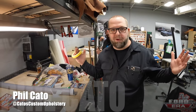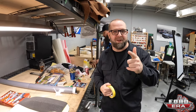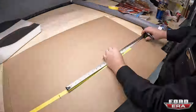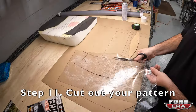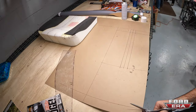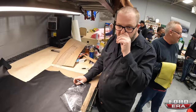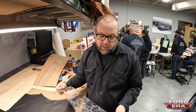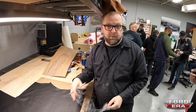Hello everybody, welcome to day two of Bitchin' Stitchin'. We're going to go over a little seat patterning for you real quick with Salomon. I'm Salomon and I'm here at Cato Custom Upholstery seat building class. He taught me how to make patterns and I'm going to take those patterns and transfer them out to leather — I'm going to show you how to do that now.